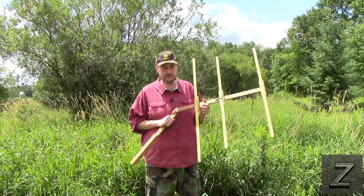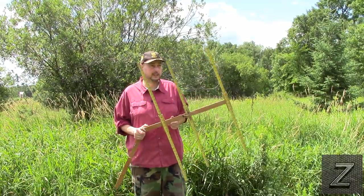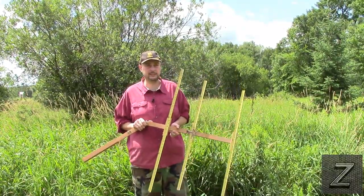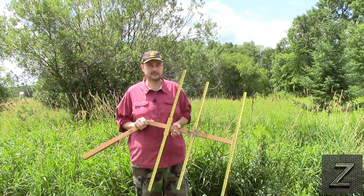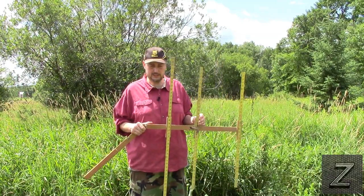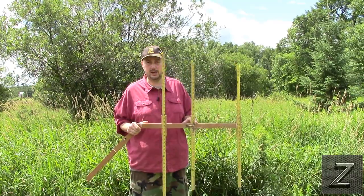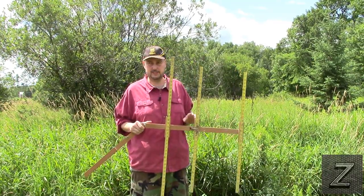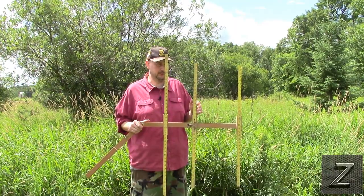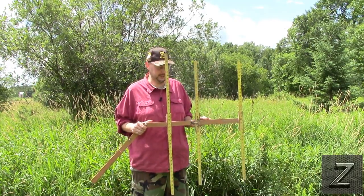You can also make these for other frequencies. You could make a smaller version of this for 440, which is the 70 centimeter ham radio band, or you could use that same antenna for your FRS radios because they're right there close to 440.